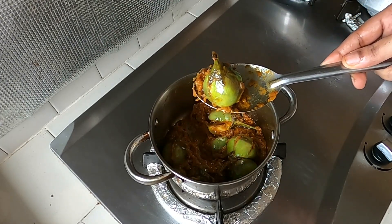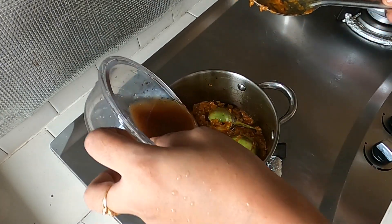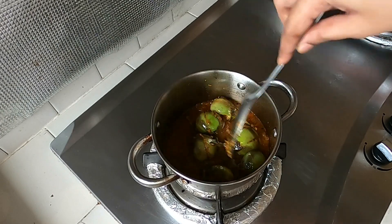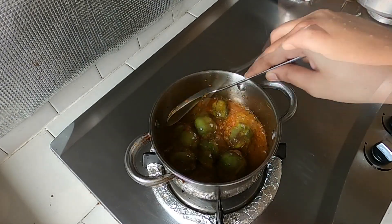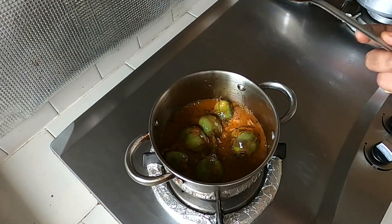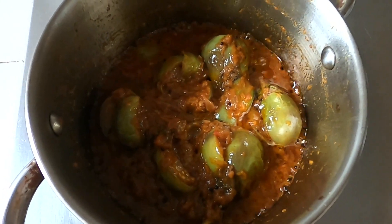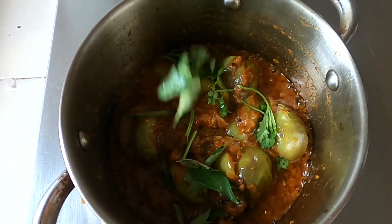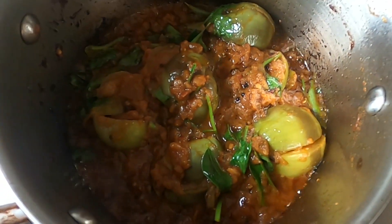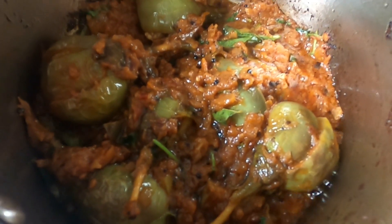Let's put the pan on the stove. Once the pan is ready, we will place everything on the pan. Let's cook it. Now we close the lid and cook. Let's cut it into pieces and put it in.